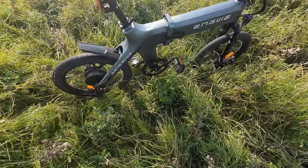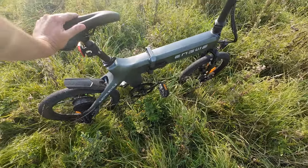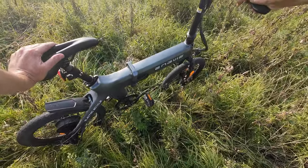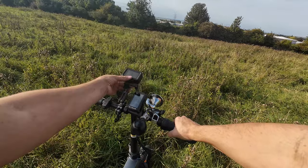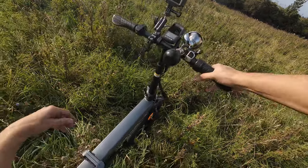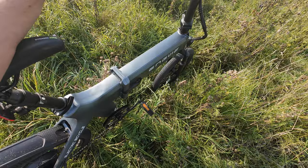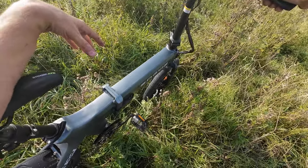Oh my god, the chain's come off! Oh holy moly — the clamp didn't move, but the top — maybe I didn't tighten it up enough. Holy crap, do not ride down hills on these bikes. I'm gonna go home and change my underpants!